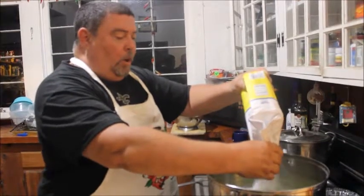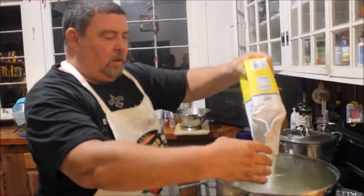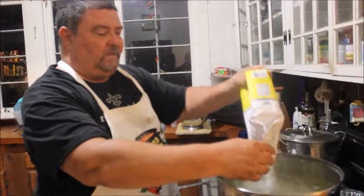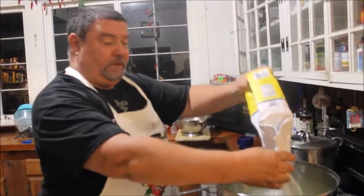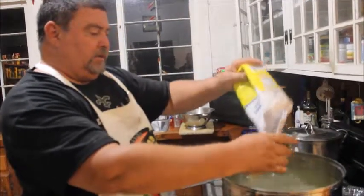Okay, get all that in there. Now your water level rises, and that's why you don't want to fill it to the top to begin with. So we got all that sugar in there.